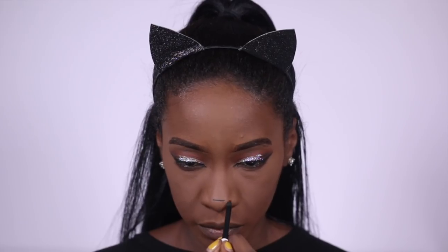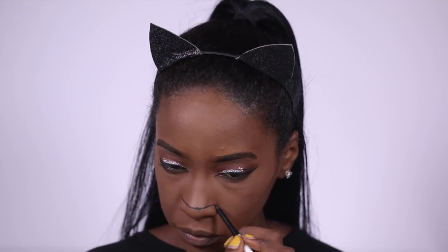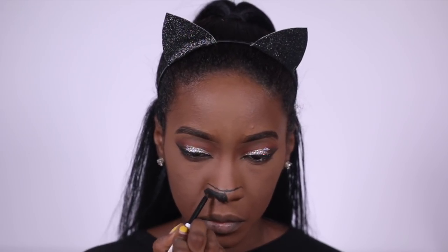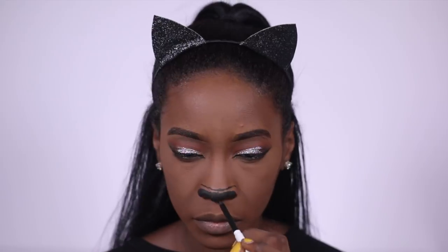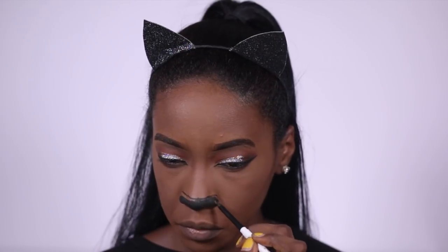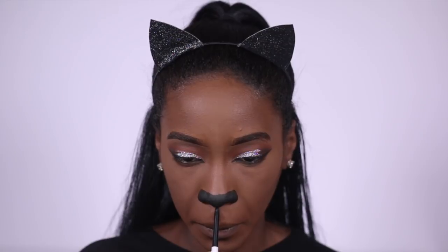To draw my cat nose I'm using the ColourPop gel liner, and then I draw a line connecting my nose to my mouth with the same liner.